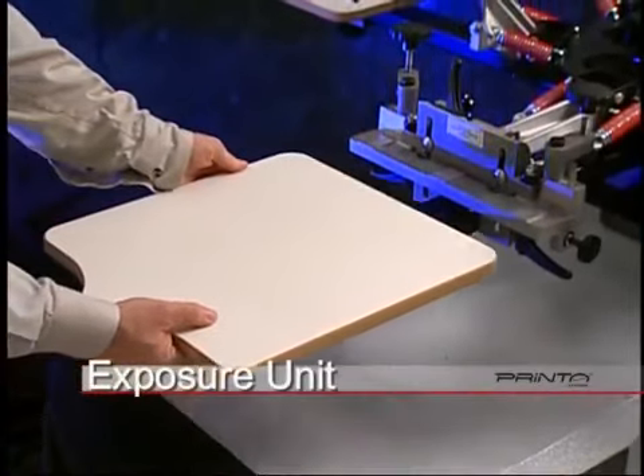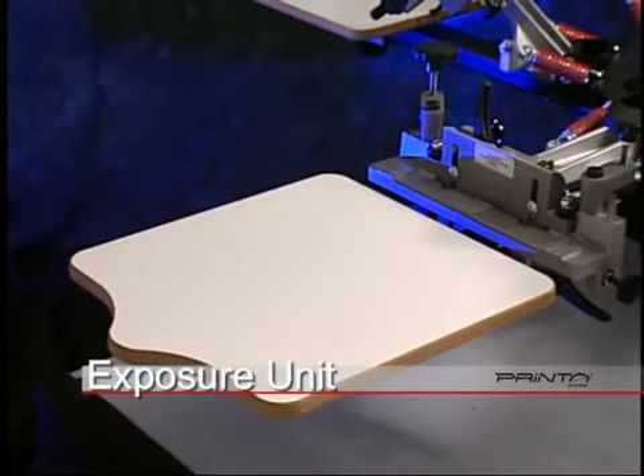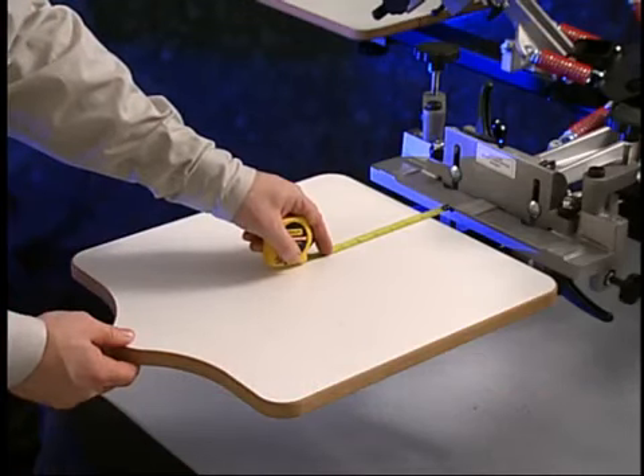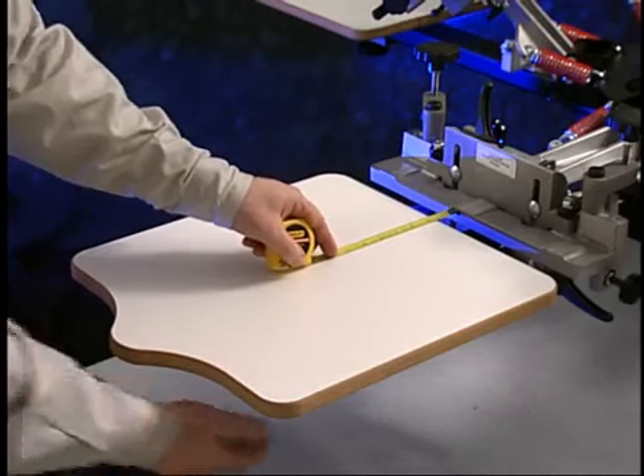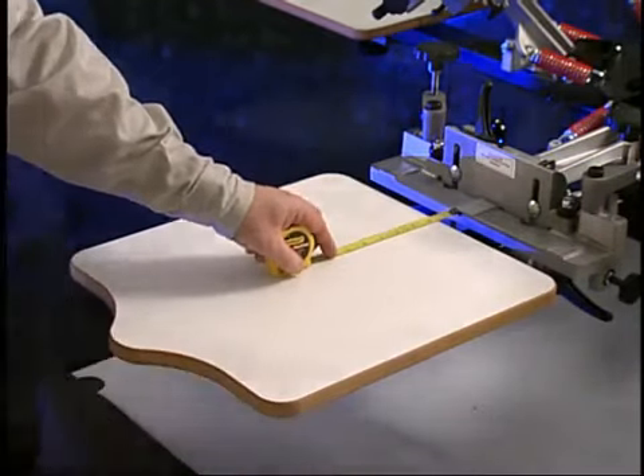While the screens are drying, initiate the press setup procedure. Ensure that the number 2, number 3, and number 4 platens are positioned properly. Position each platen, allowing for 1.5 inches from the back of the platen to the bottom portion of the print head.